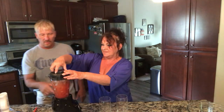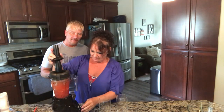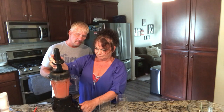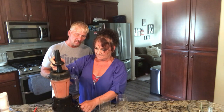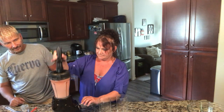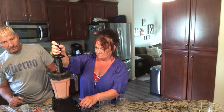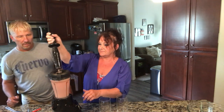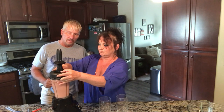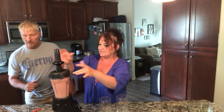Now, do you want to do the honors of blending the ice? Okay, go for it. You gotta crush the ice a little bit first. Does it need more ice? Looks pretty good — okay, that's good! Let's stick this in the fridge for a moment.